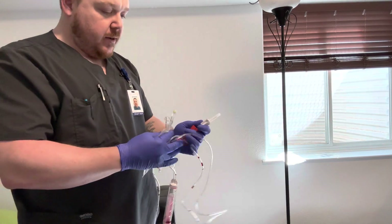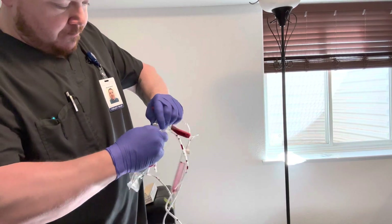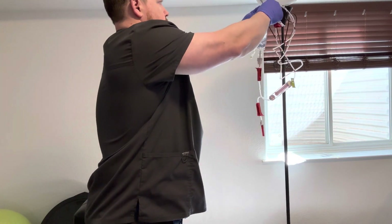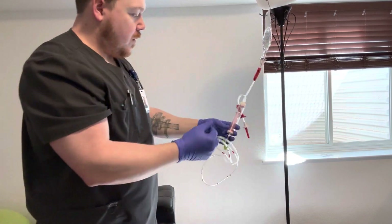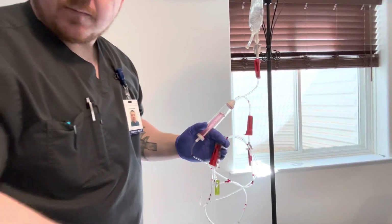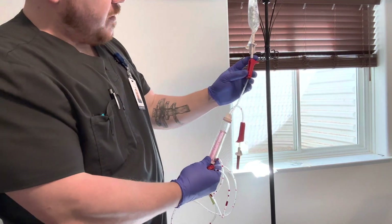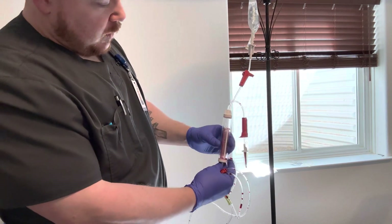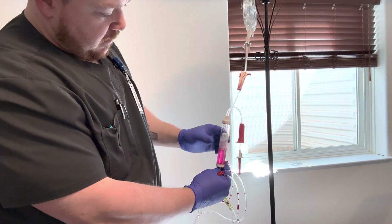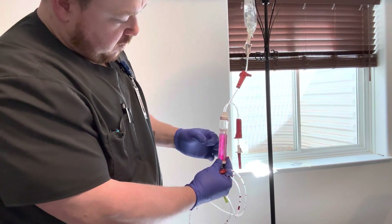Then once all lines are clamped, I will prime the blood tubing with regular saline. Using sterile technique, I will remove the cover on the saline, spike the saline bag, and then hang the saline bag. Once I have hung the saline bag, I will open the main clamp and prime the filter chamber by squeezing, making sure that all air is removed and the filter is completely covered.